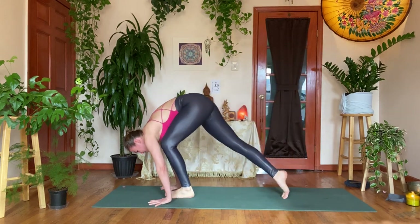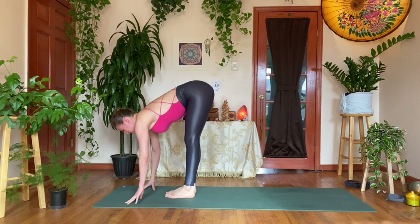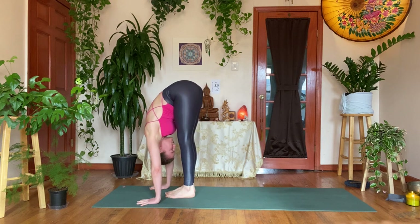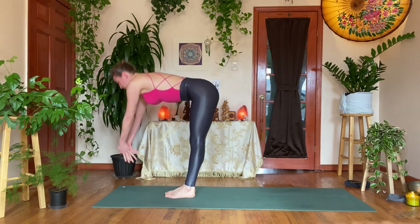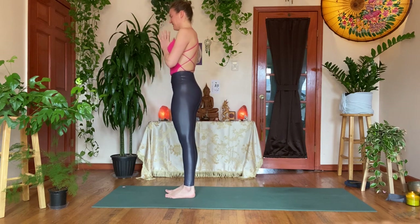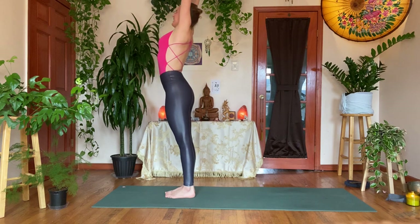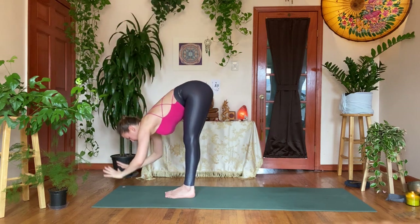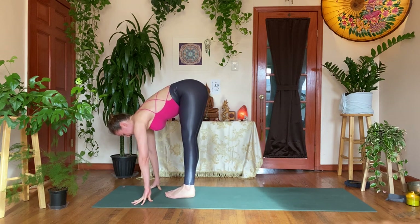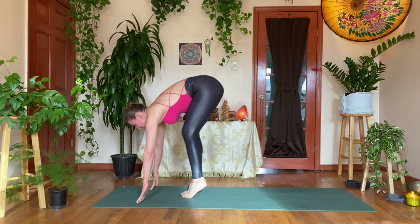Stepping the feet forward, forward fold, Uttanasana. Inhale, flat back — reset the spine; exhale, double tap the shins, forward fold. Inhale, coming all the way up — Urdhva Hastasana; exhale, hands to heart center, Tadasana. Let's take one more round — inhale, sweep the arms up, reaching up; exhale, diving it down, long spine, take your time. Inhale, flat back — prepare; exhale, your journey back — feel free to step back into plank, slowly lower into Chaturanga, or take your hop back. With bent elbows, inhale, rising up — upward facing dog; exhale, Adho Mukha Svanasana, downward facing dog.